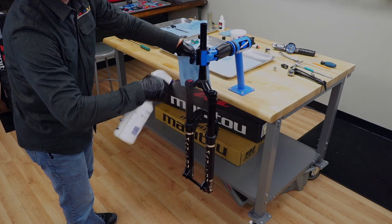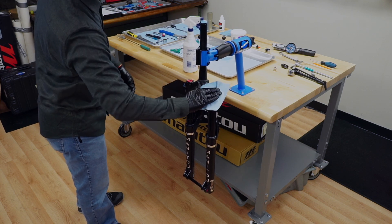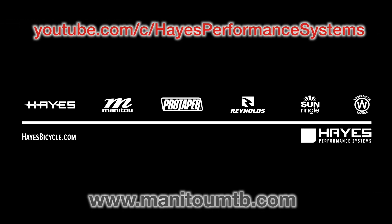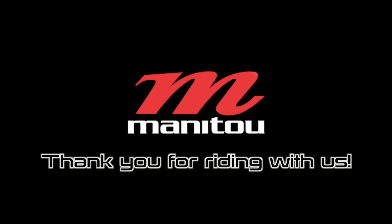You have completed the process of removal, service, and installation of the non-threaded casting for Manitou Measure forks. Damper and air spring service are covered in other videos. Please continue to our YouTube channel and ManitouMTB.com for more maintenance procedures and assembly instructions. Thank you for riding with Manitou.